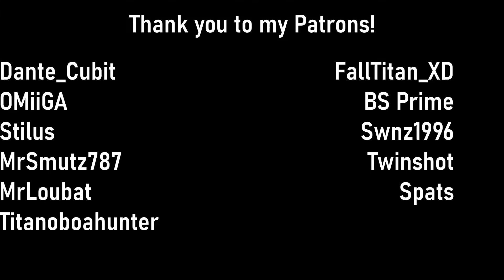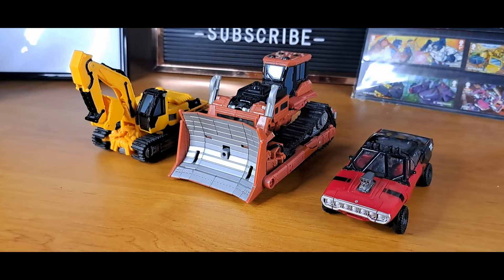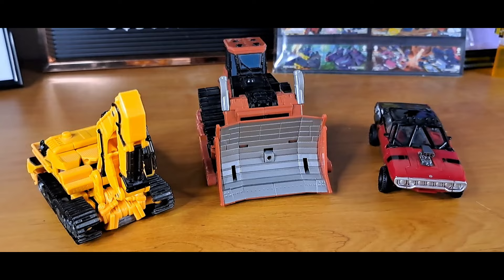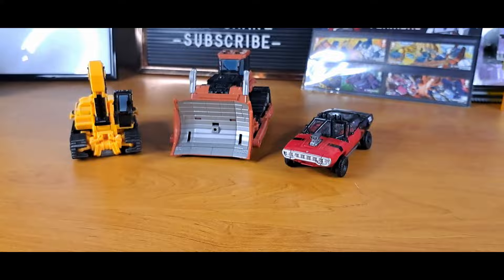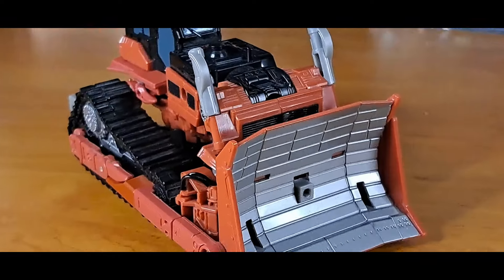Studio Series Wave 6 in under 60 minutes, let's go. At the time of this recording, I have just finished Wave 5 — it's uploaded, ready to go, but no one's seen it yet other than a patron who said 'pretty good bro.' I thought let's just box off Wave 6 because this is a short hour video. Getting straight into it, we'll start with Studio Series 37 Rampage.